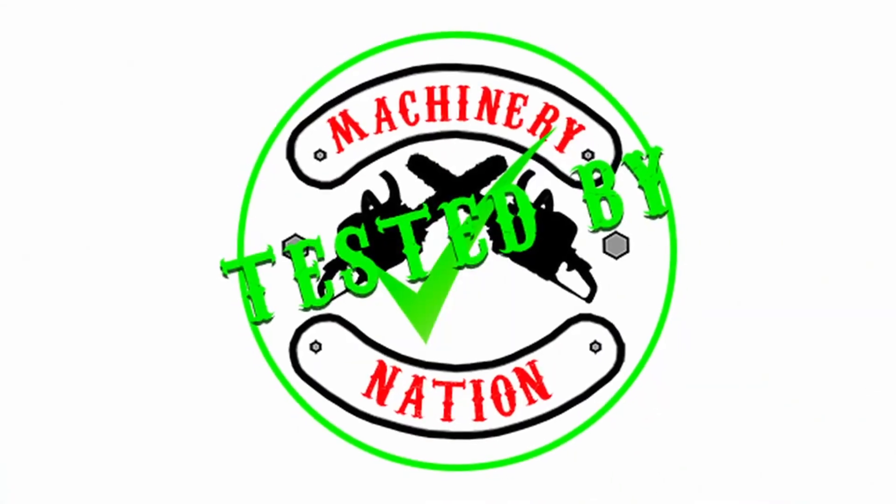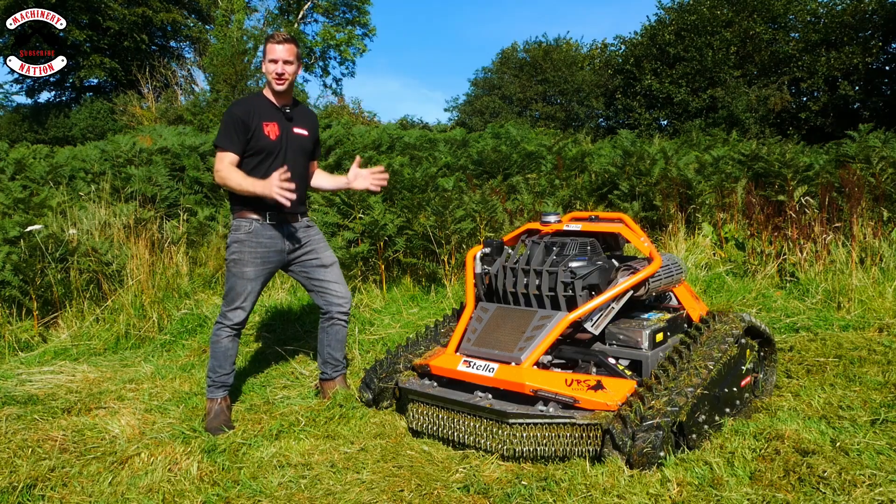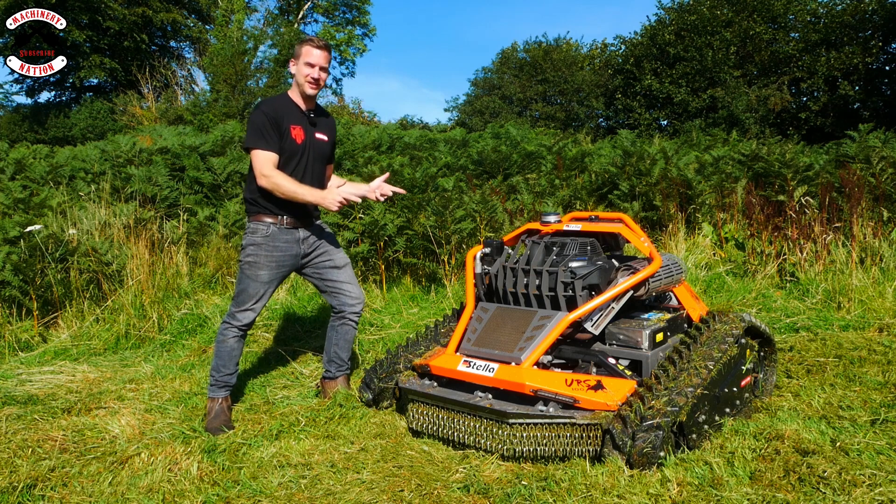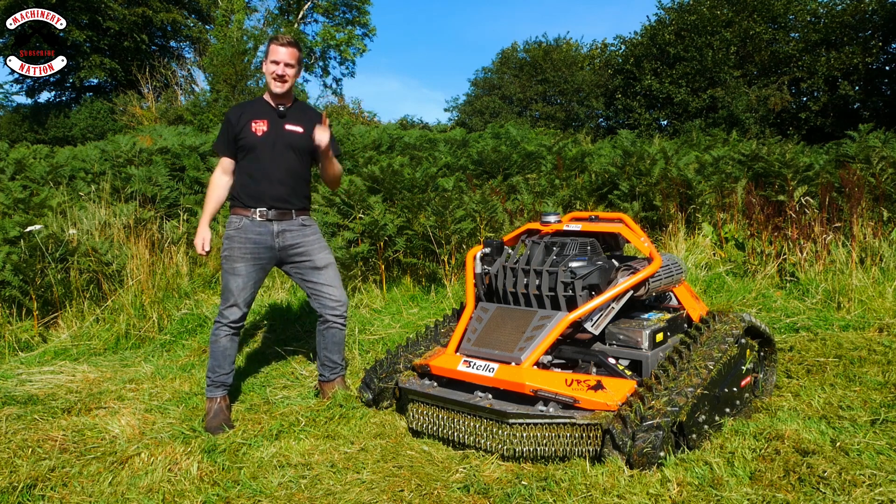Tested by Machinery Nation. In some previous videos I have checked out some remote control flail mowers and today we have another option. Oh yes we do — Robot Wars eat your heart out.